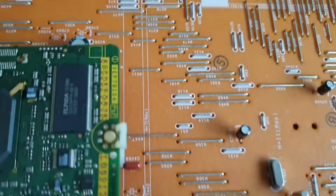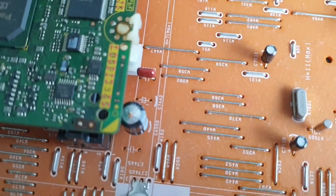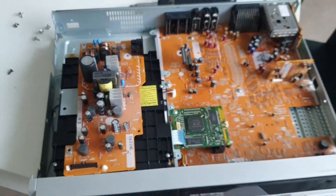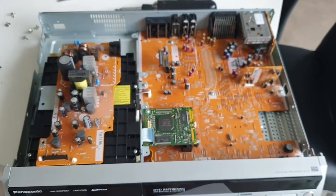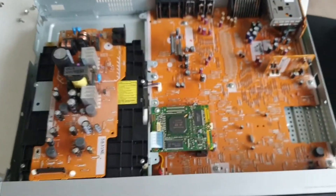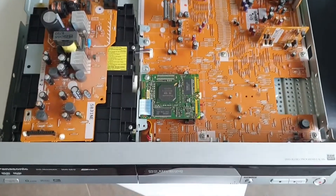This one and this one hiding down here as well. Replacing those should resolve the issues I have with this unit, which is that it makes a high-pitched squealing noise when you apply power to it — which is always really good.